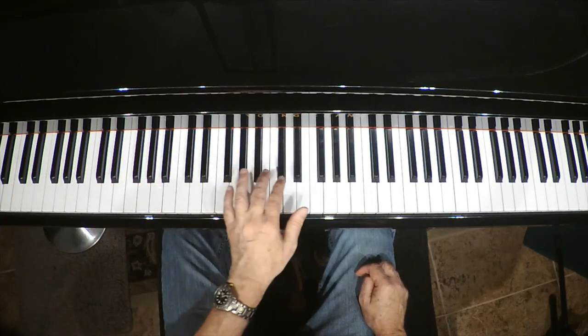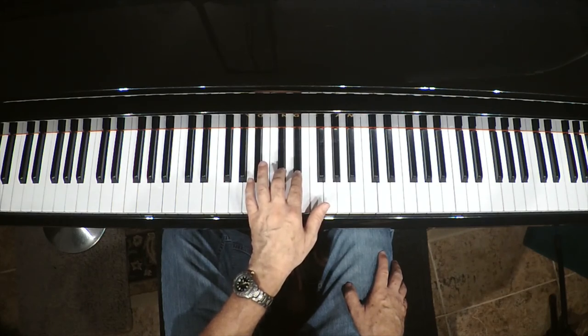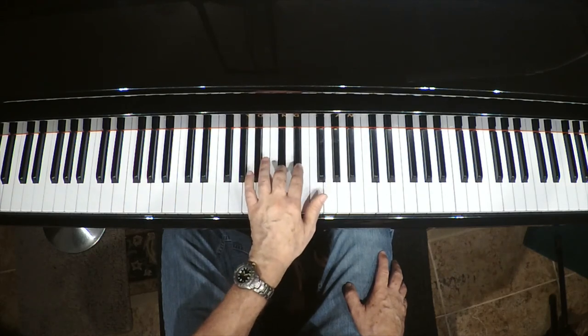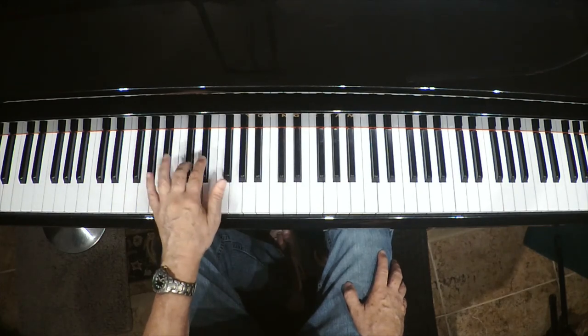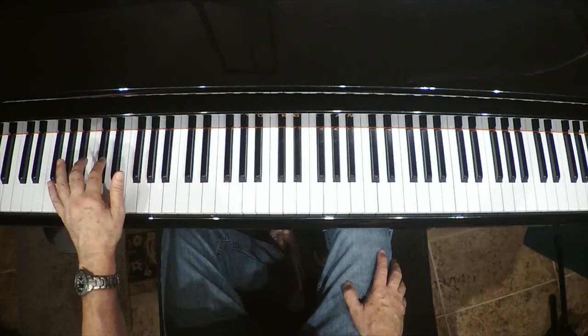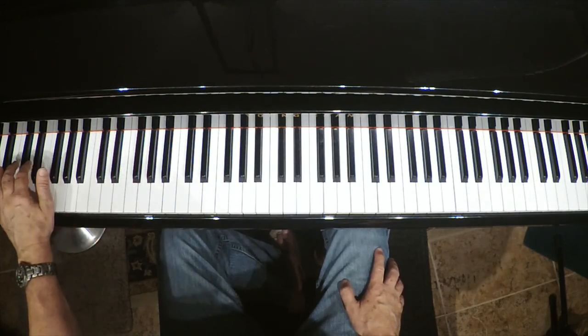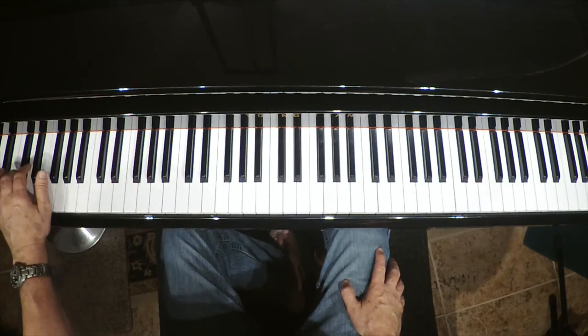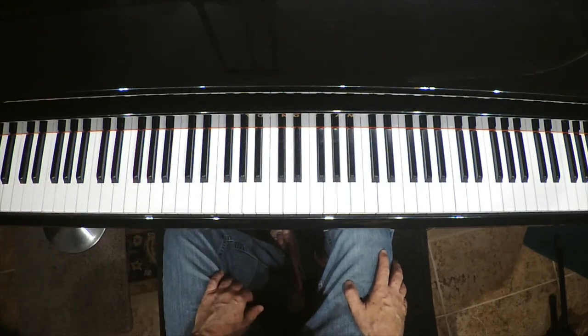Now let's do the whole thing without stopping and do it together. Here we go: Two black ants digging down, down to their home in the ground. That's it, kids.